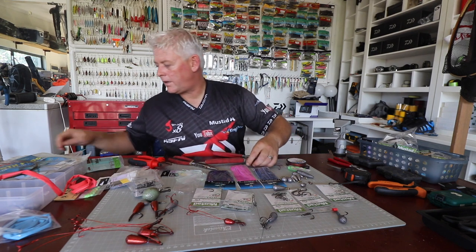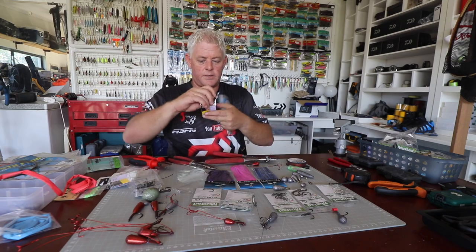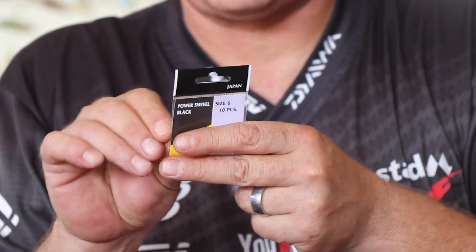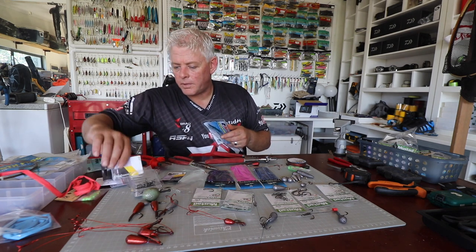Then we add our leader, which is number four. I'm going to use for this purpose a size six, but also the size seven power swivel — nice and small. I've got an open package here.